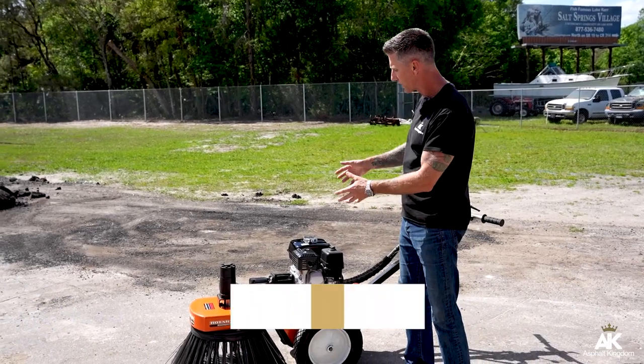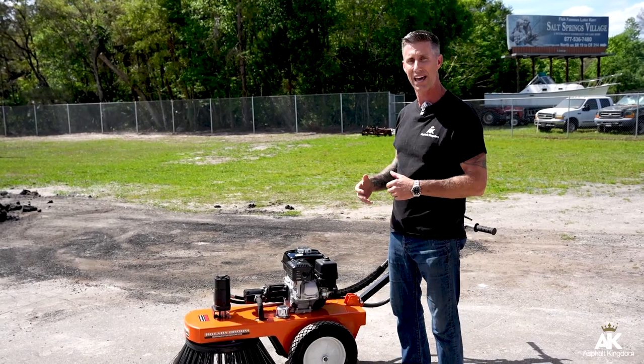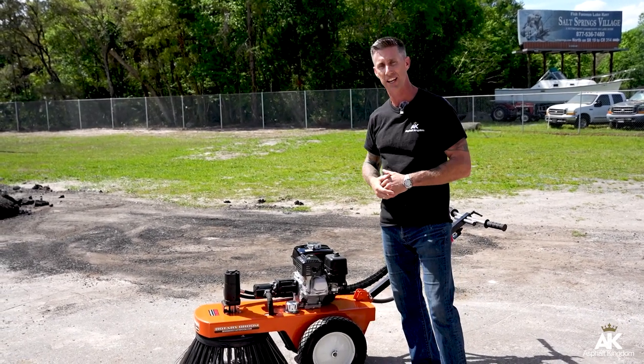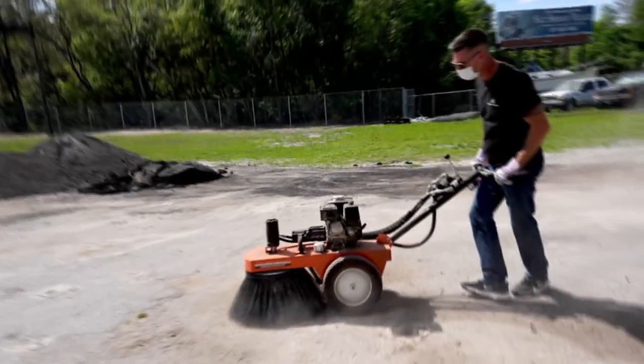The GX160 has oil sensor alerts, so anytime you're running low on oil, it'll automatically shut down, preventing you from seizing up that engine and having downtime. Again, maximizing your business each step of the way.